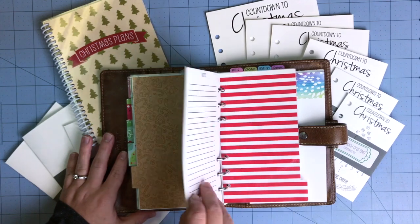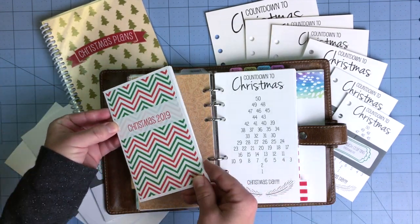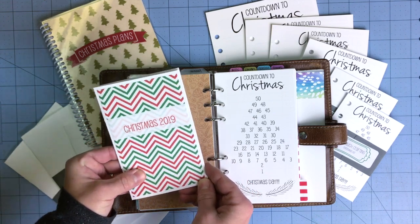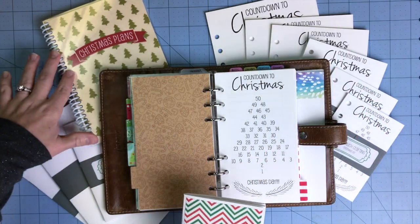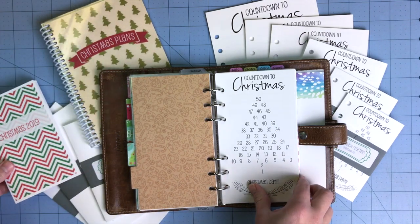This is the personal ring size I'm going to show you. I also have the pocket TN from last year — I might flip through and show you a few pages of what I actually used. We have the ring version, and then the spiral — I'll flip through that as well toward the end.